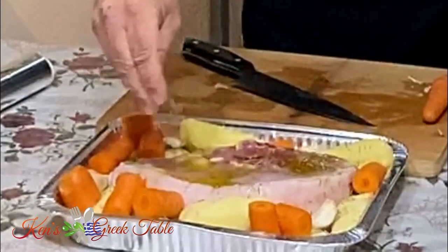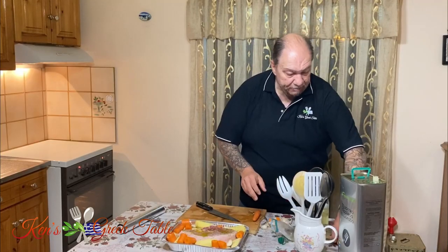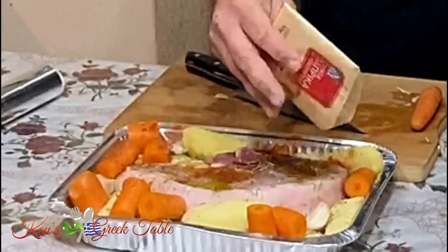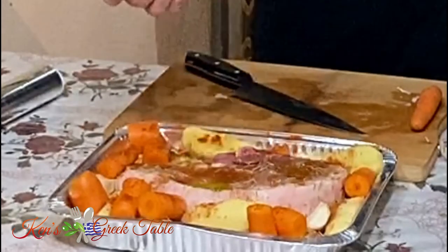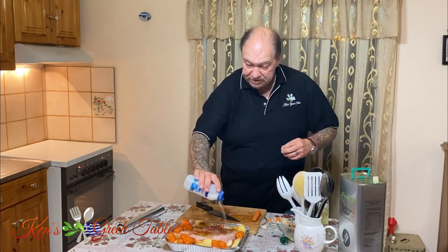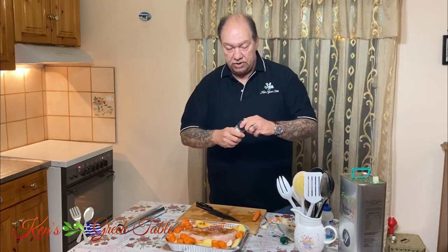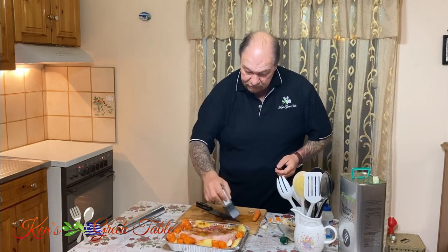I'd do a generous tablespoon of dried rosemary. Then I'm going to take paprika — again, all over. It gives a nice earthy smokiness to the meal. Salt and pepper of course — you can't go without these. You can go heavy on the salt, it can handle it. Pepper, perfect, just like that, everywhere.